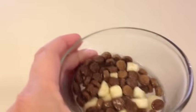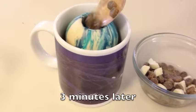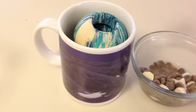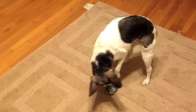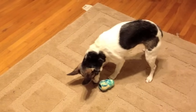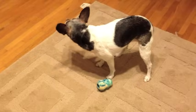Soak some kibble in water for a few minutes before you put it in the Kong. Then fill the Kong loosely with this slightly soggy kibble and again some meat or cheese. When you introduce this new Kong, it will be harder for her to get everything out — some kibble will stick to the insides of the Kong. Let her practice until she learns to get all or nearly all of the kibble out.